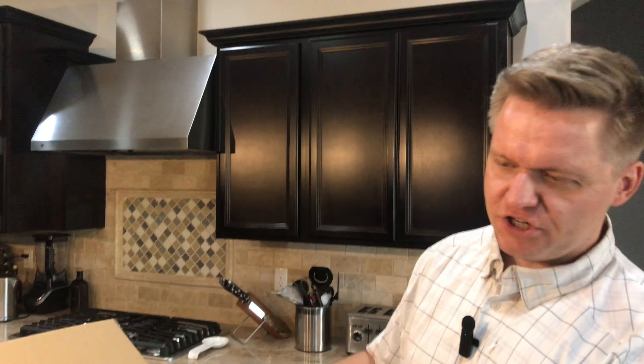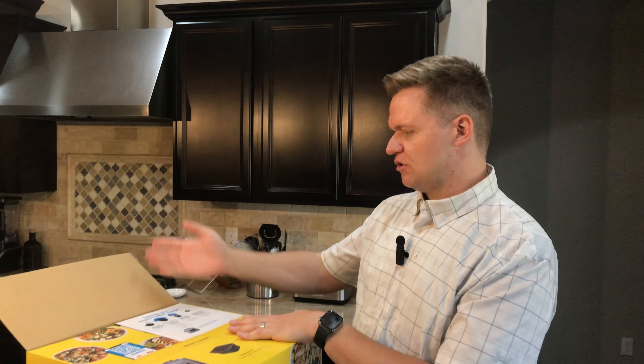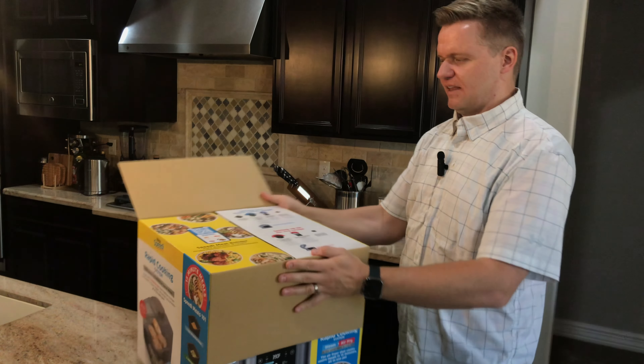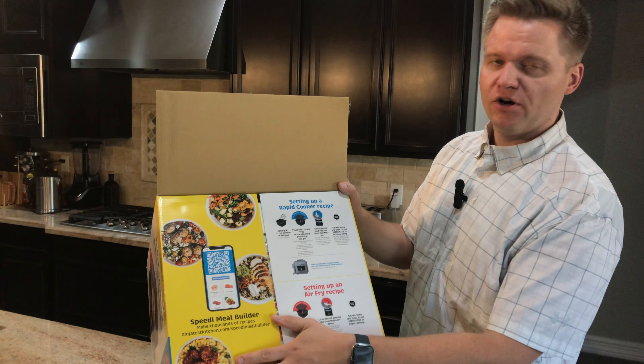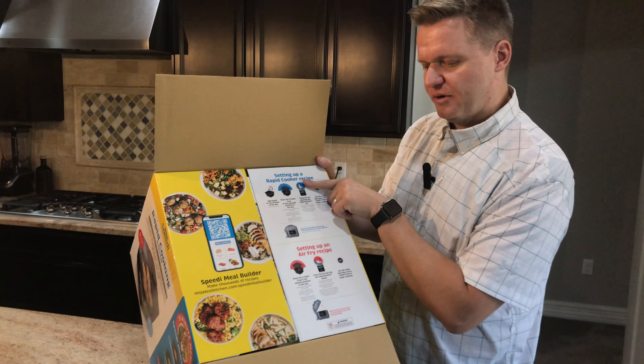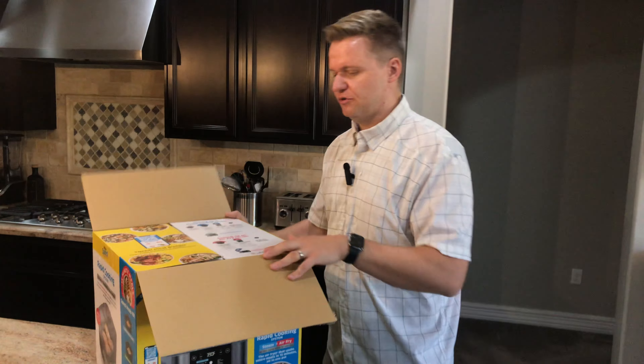Ninja does a really good job with all of their brand boxes. As you open it up, look at the flaps open up — you get the QR code for your app support, and little quick rundowns here for both the rapid cooker and the air fryer. It's pretty cool.